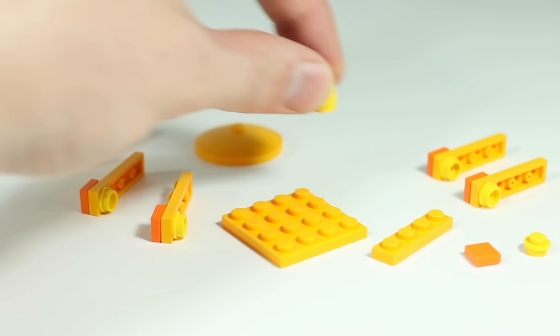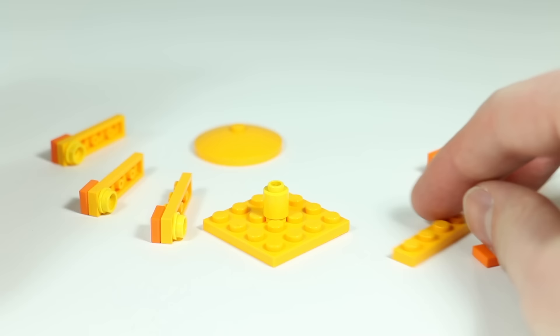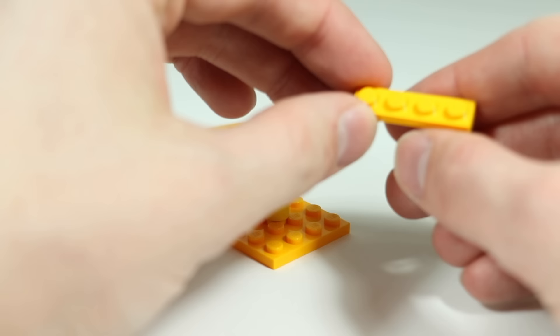Take a four-by-four plate in bright light orange and put a cylinder brick smack in the middle — color doesn't matter for that. Then take some one-by-four plates in bright light orange.